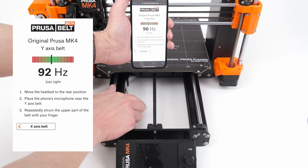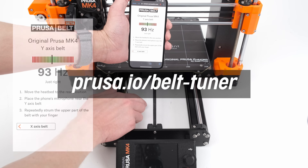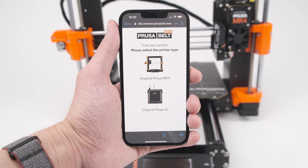Today we'll go over adjusting the tension of the belts on your Mark IV. Getting the tension just right can be tricky, so we developed a quick app to help. First, select your printer type — in our case, the Mark IV.